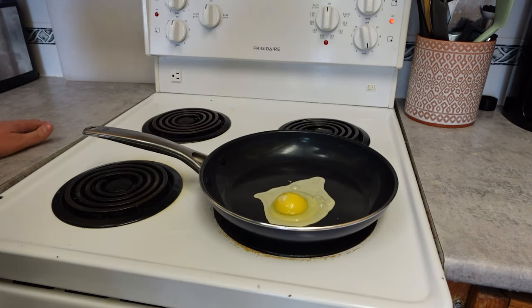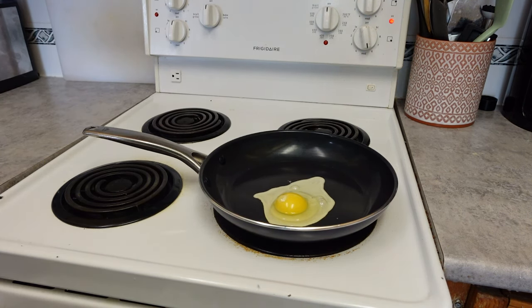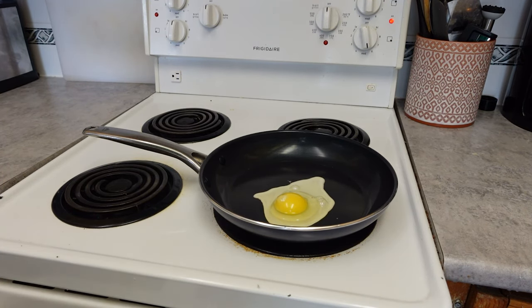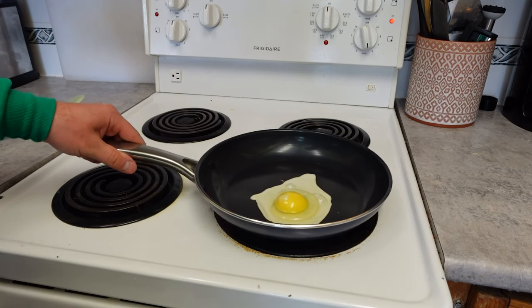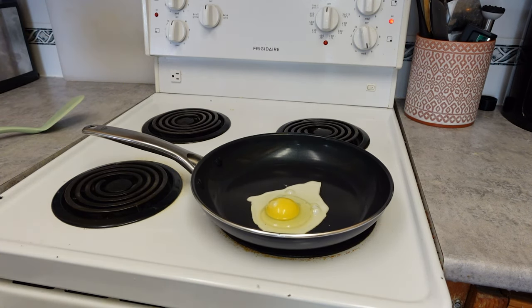Now we just let it cook and see how this turns out. Right away it does seem interesting — it's a little hot so I don't want to touch it. I'll have a spatula ready just in case we do need one. We might need one just to get things going, but we're going to give it a few seconds to heat up and see how hard it's going to be to move the egg around while it's cooking.